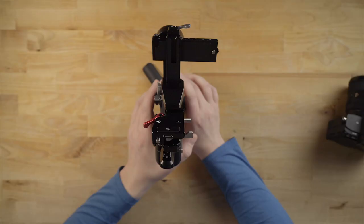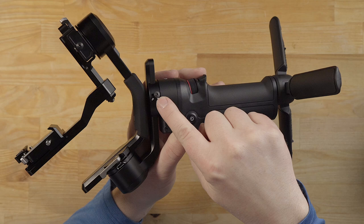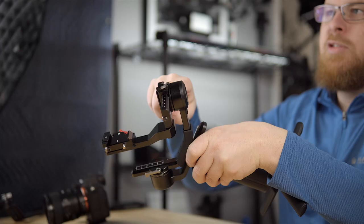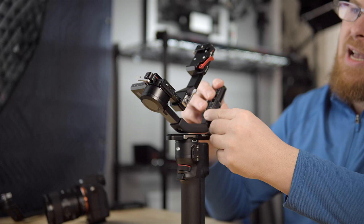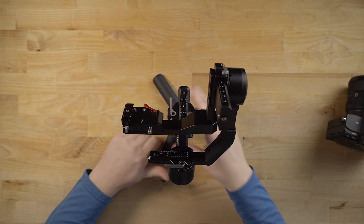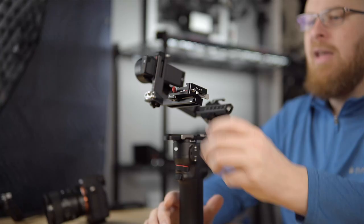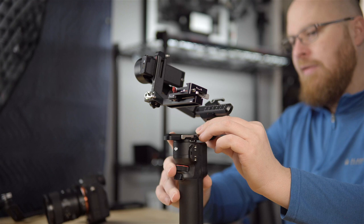The next thing we're going to need to do is unlock some of these arms. On each motor there's a lock associated with it — there's a lock here, a lock here, and another lock on the top. Those are the three locks you'll work with when using this gimbal. First, unlock this side lock to release it and swivel it, then lock it back in place. On the top there's another lock — I'll unlock that to free this arm up. This arm is locked and the bottom is still locked.